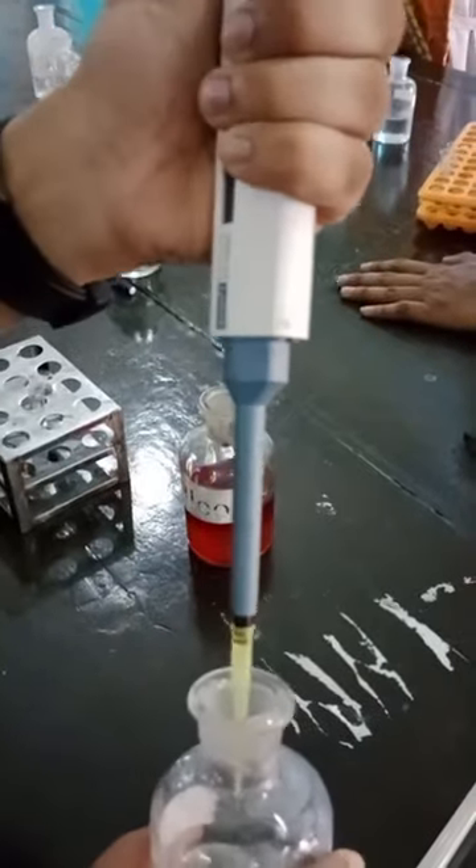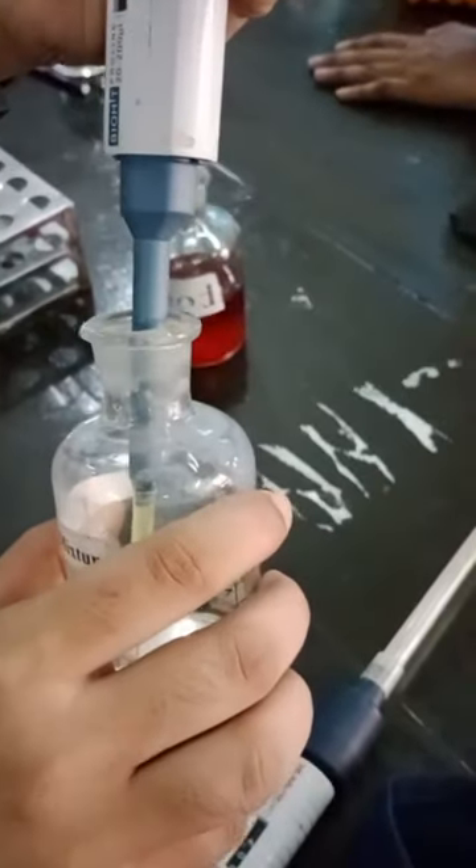First of all, don't press it hard. Press it slowly, then take it inside and release slowly.